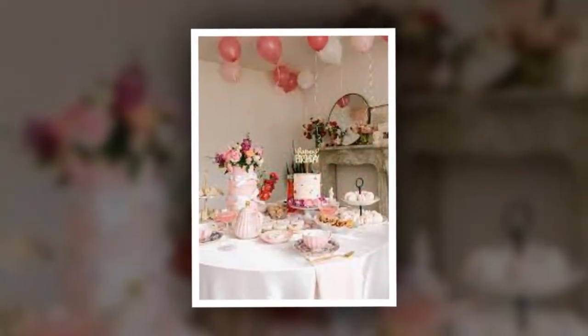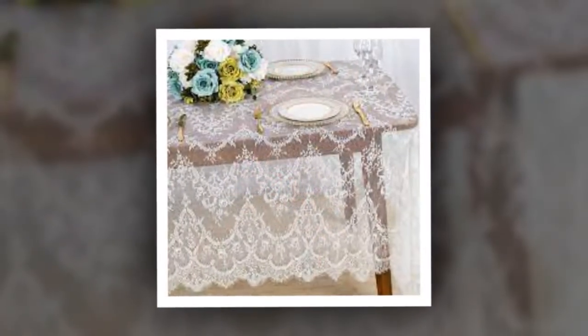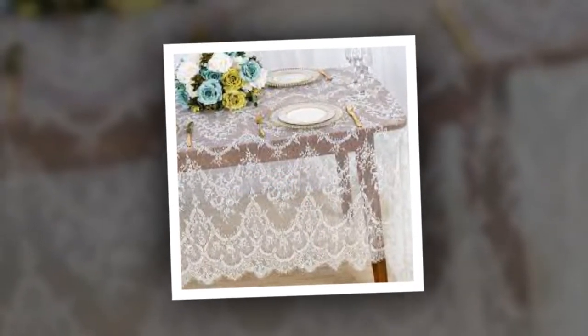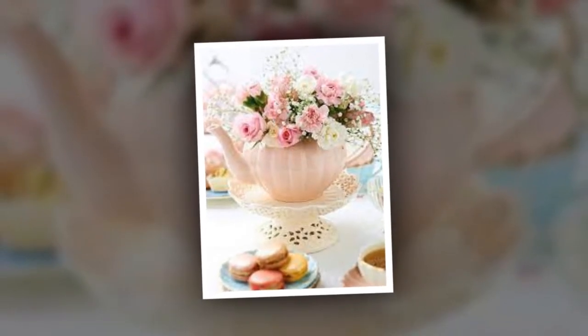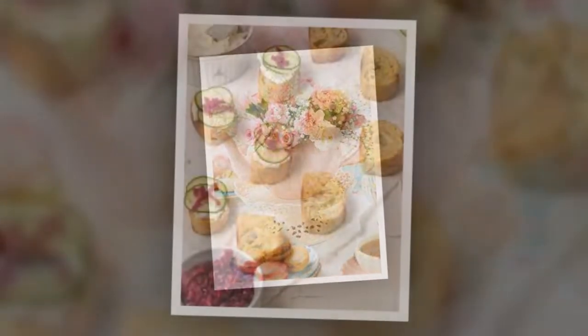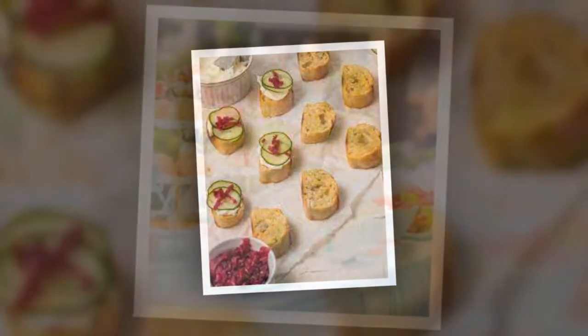So how can we bring this whimsical world to life? Let's start with the help of some extra special, on-theme products and some planning worthy of the Bridgertons themselves. Just as the Regency settings play a crucial role in Bridgerton, so does the setting for our tea party. One of the go-to features of any elegant country manor or palace drawing room is a sprawling, ornate rug.